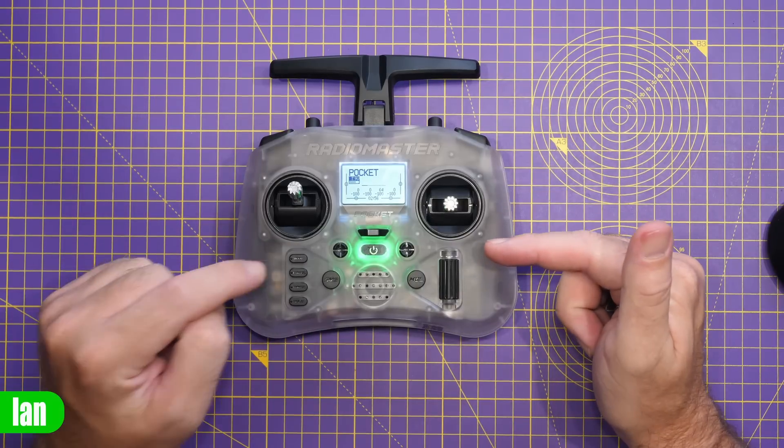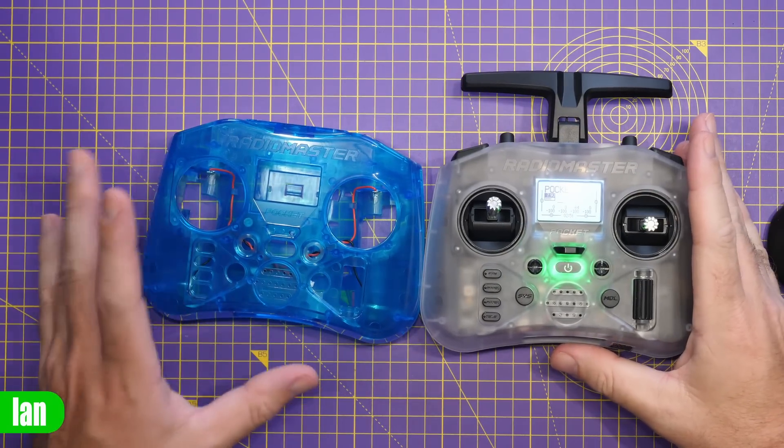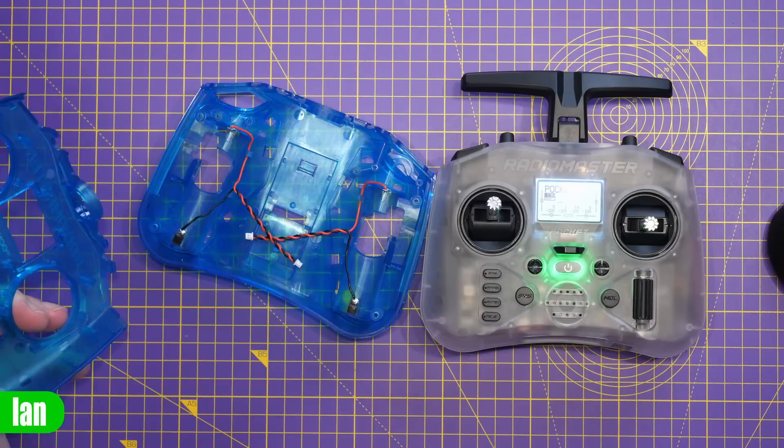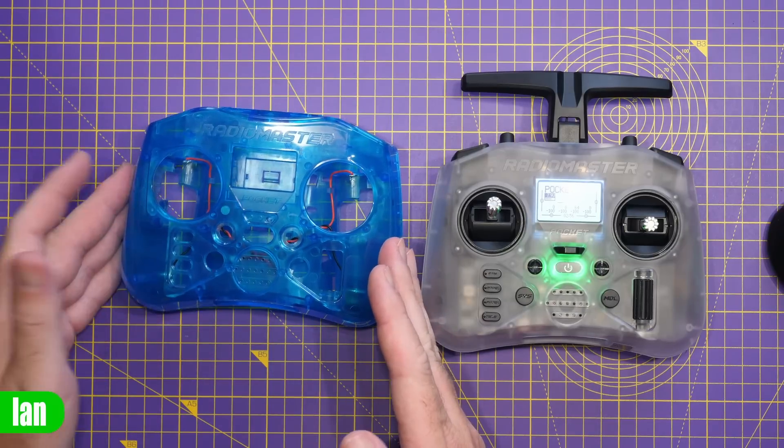I do actually have another shell here. You can see it in this blue. It comes with the battery connections pre-installed in the front panel, allowing you to swap it over if you wanted to.